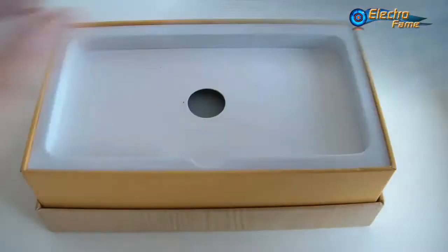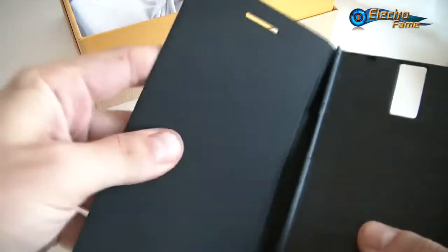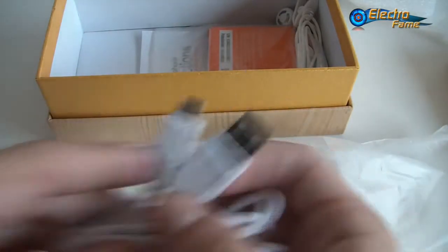Let's see what's inside the box. We have the smartphone itself, which we'll get back to shortly. We also have a case — a simple case you can use to watch movies or as a display stand. It's soft, and you just take off the back cover of the phone and stick it on. We also have a USB charger with an EU plug, but we can provide a UK or US plug — just tell us when you check out at electrofame.com. There's also a USB cable.